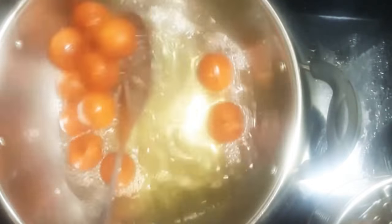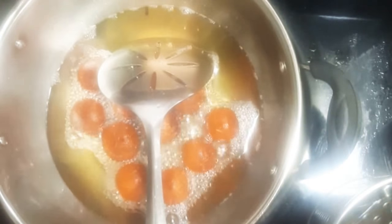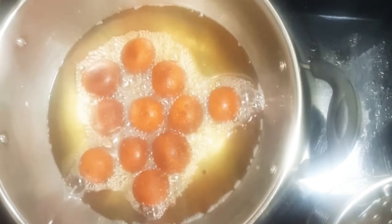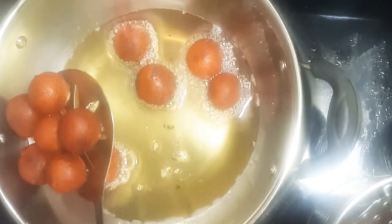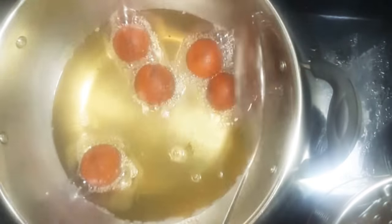Deep fry the balls until they turn golden brown in color. This will take 7 to 8 minutes over low flame. Transfer them over a paper napkin to absorb excess oil.